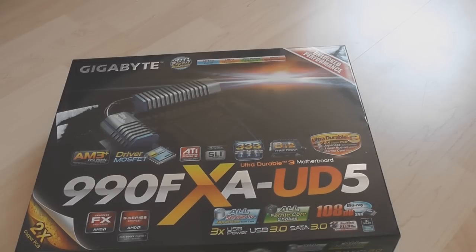The 3x USB power basically puts more power to your USB ports, so if you're charging a phone or MP3 player off it they'll charge faster. USB 3.0. SATA 3, that's 6 Gigabit. Dual BIOS. It supports 3TB drives and more.